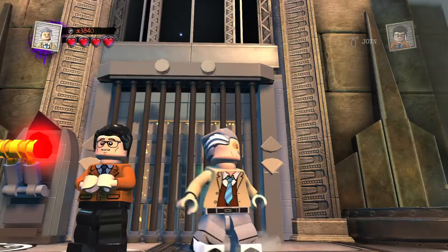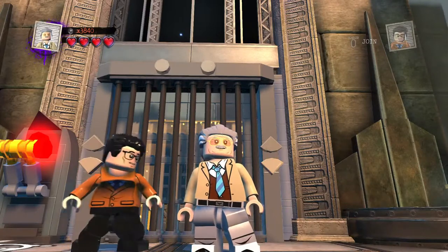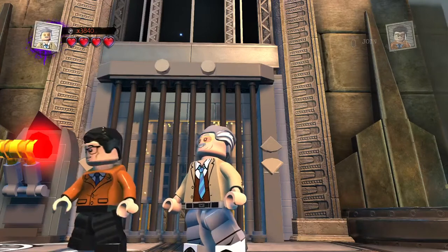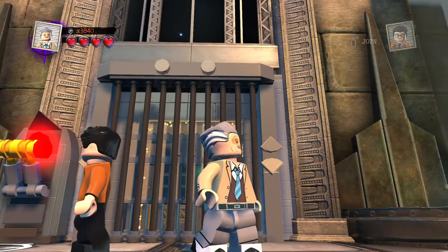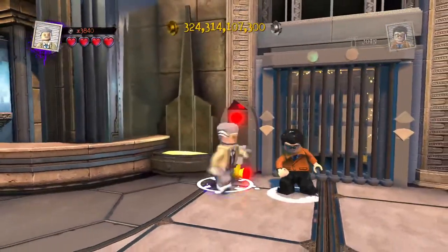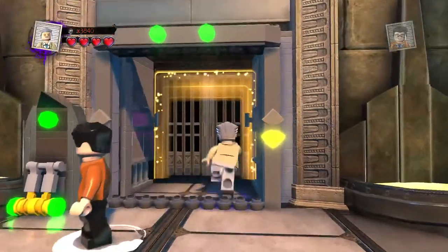Welcome back to LEGO DC Superfilms Custom Builds, and here again with an awesome exciting new Custom. I did do a bunch of sessions back to back, and I've decided to put a halt to that. I've decided to just do one session so that way I'm not overwhelmed. So that's how I'll be doing it.